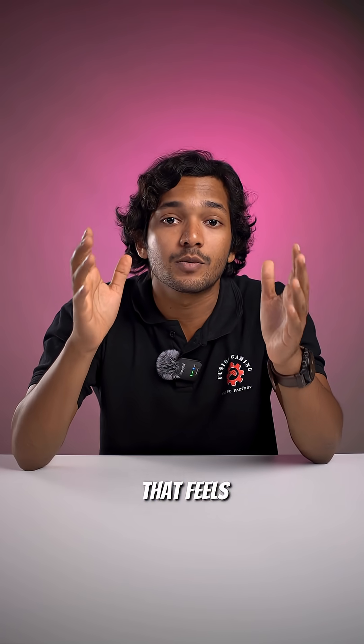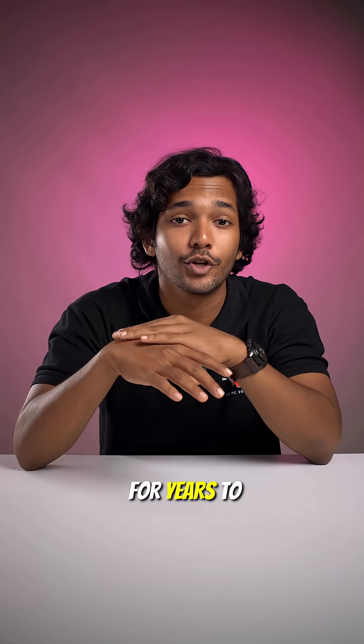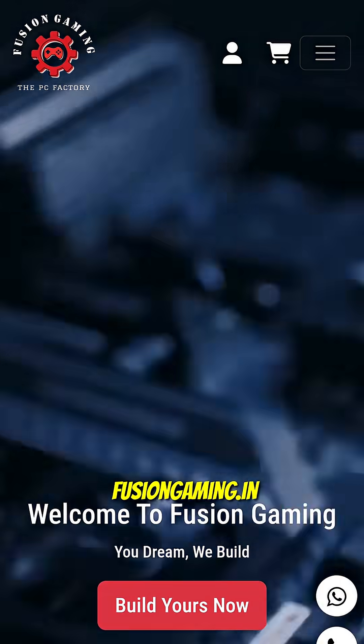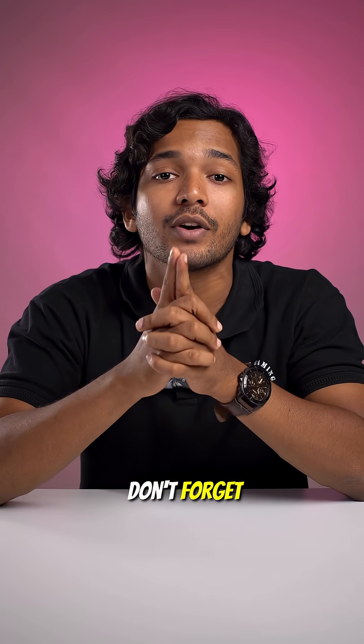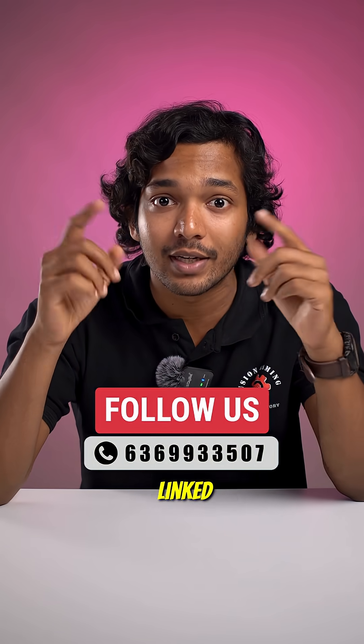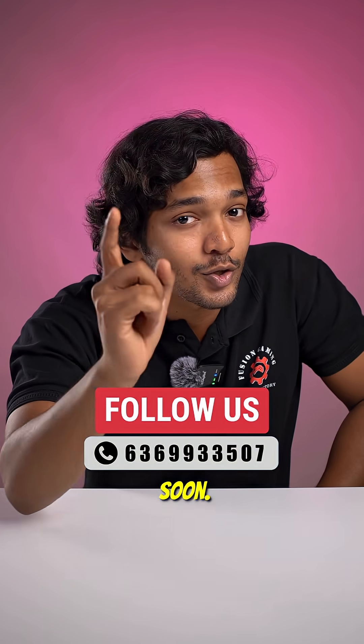If you want a PC that feels brand new — not just today, but for years to come — head over to FusionGaming.in and build your PC using the build-your-own-PC tool. And don't forget to check out our other digital channels for more awesome content, all linked in the description below. I'll see you soon.